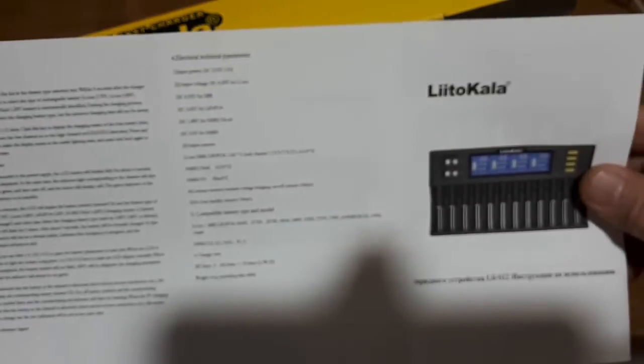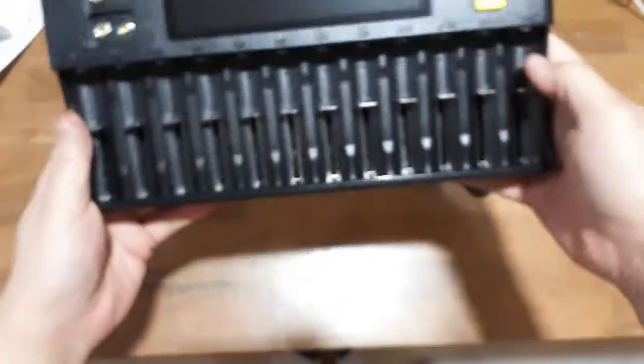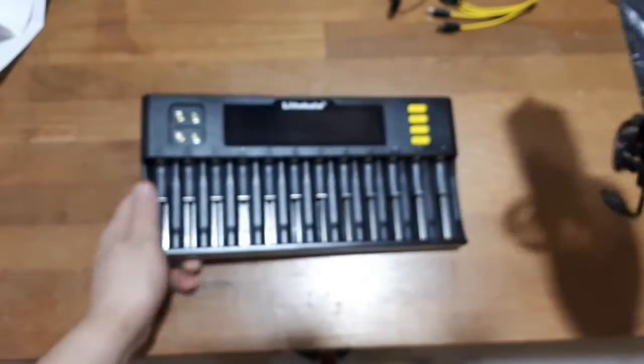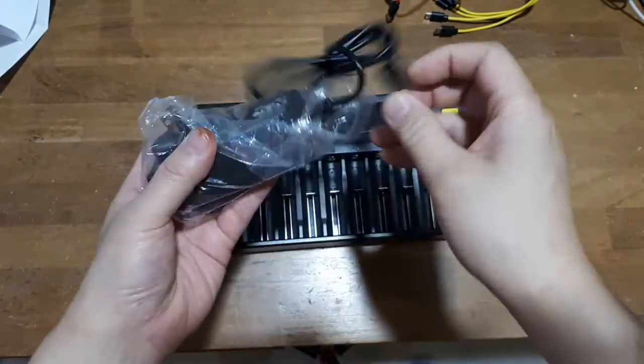We do have a whole lot of instructions, but I assume not necessary — well, we'll find out. Power adapter, nothing else. I bought this off AliExpress; it's just the cheapest place where I can get stuff. I have no affiliation, so buy this stuff wherever you can if you want.